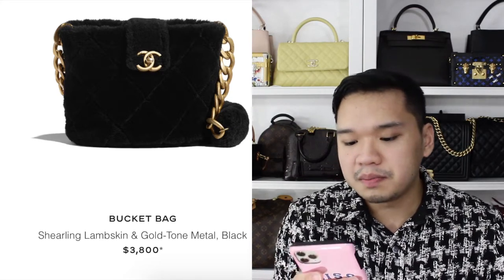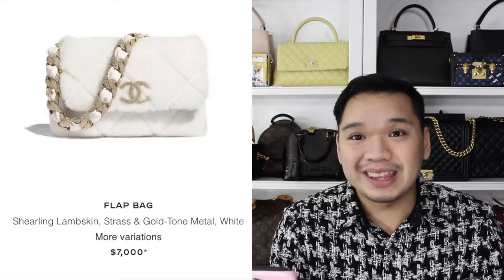Then we have this bucket bag in shearling lambskin with gold matte metal hardware — I don't hate it. There's also a flap bag in shearling; it's white but this one is a little more pricey at $7,000. The other two were more reasonably priced given the shearling material. I really like the crystals on the chain and on the CC logo — it's really glam. If I had the money I would totally get it. It's definitely a winter kind of bag and I really do like it.